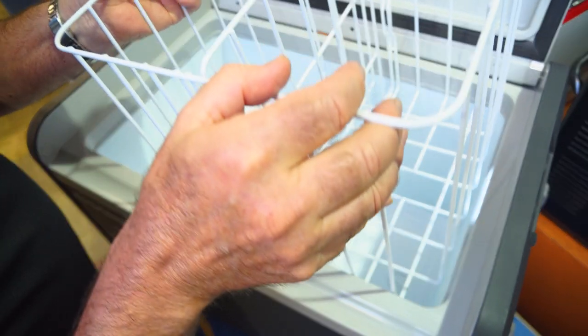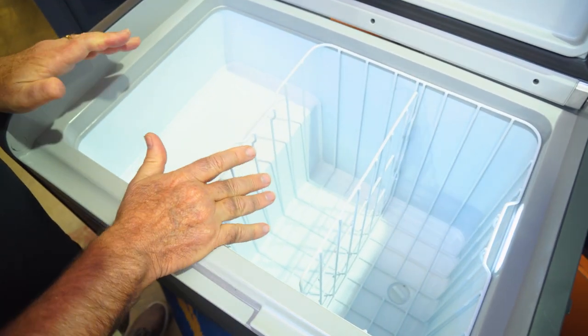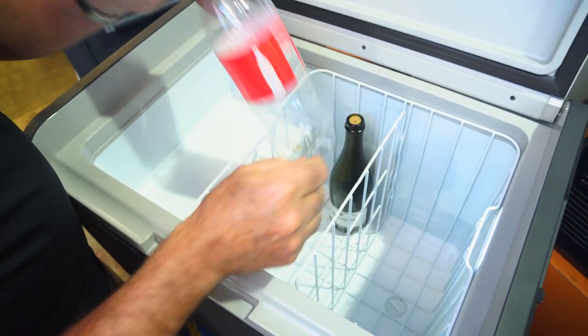It holds 85 cans of drink and will quite easily accommodate tall bottles — there's a bottle of wine and a 1.25 litre Coke in here as an example.